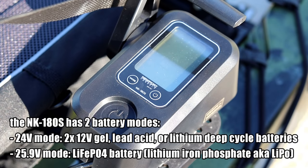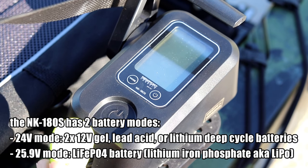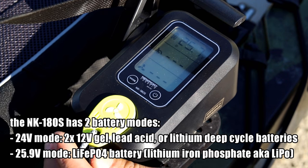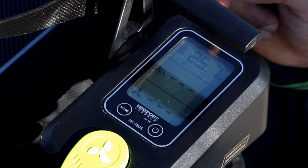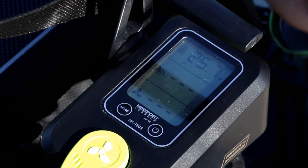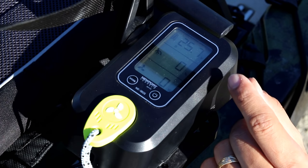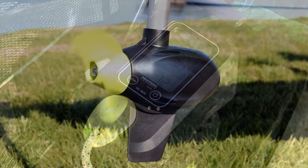The NK 180S comes with an electronic variable speed controller. Gone are the days of five forward speeds and three reverse speeds you get with a typical trolling motor. Just plug in the electric safety tab and it brings up the home screen. We've got our battery capacity rating here — we're at 100% and reading 25.7 volts. The system is recognizing not only my battery capacity but the battery voltage and battery type.